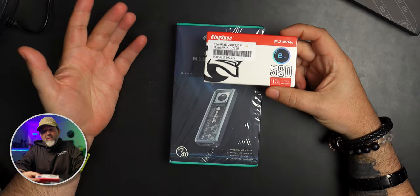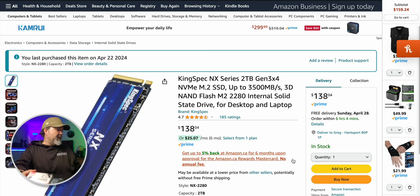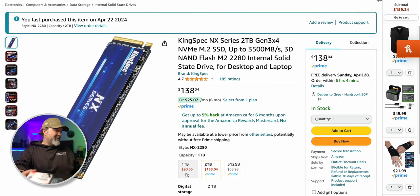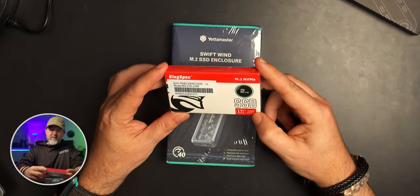This is a KingSpec — I'm not sure who they are. Just so you guys can see what I bought: it's a 2TB Gen 3x4 NVMe M.2 2280 SSD, up to 3,500 megabytes, 3D nano flash. The 2280 form factor was important to confirm compatibility. $138 for two terabytes — I thought that was good. One terabyte is $90, still a good deal. Three-year warranty.